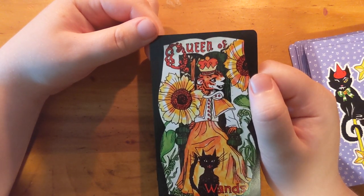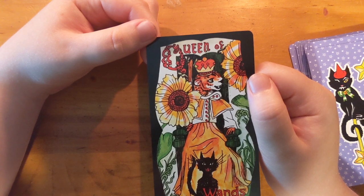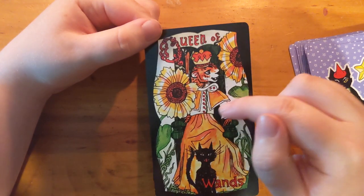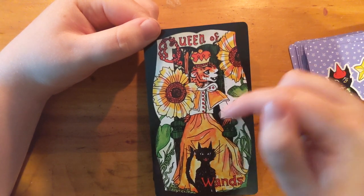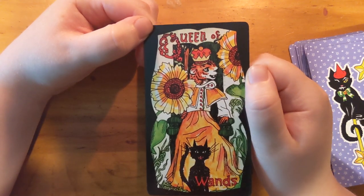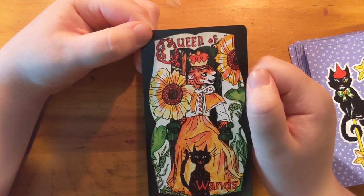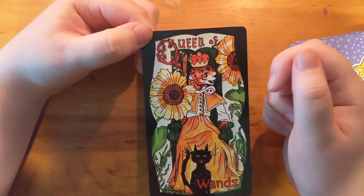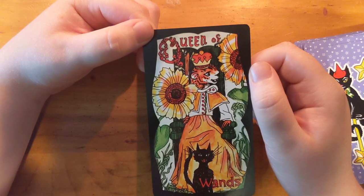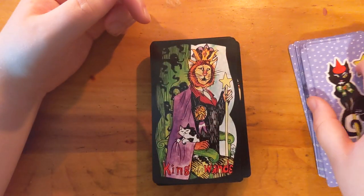Oh my god, look at this! Ocelot, I guess — looks like an ocelot. They are so happy, look at this outfit — it's very gender neutral. I'm into that. I love how it looks like they're talking to somebody, or talking to the flowers even, but they're engaged in doing something. And that's such a Queen of Wands thing — of course they're not going to be just sitting there.